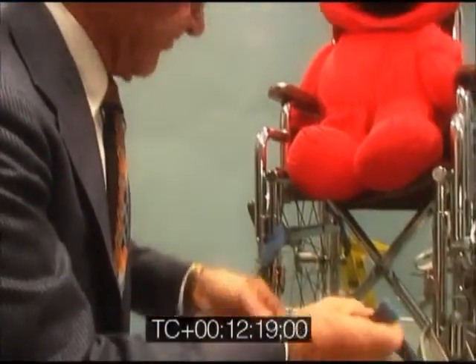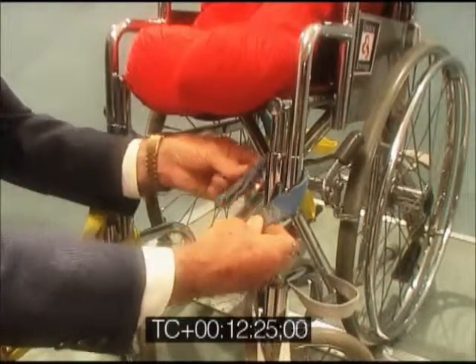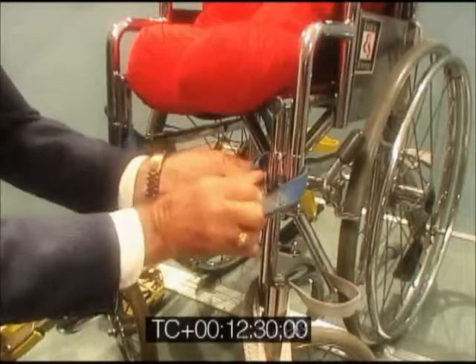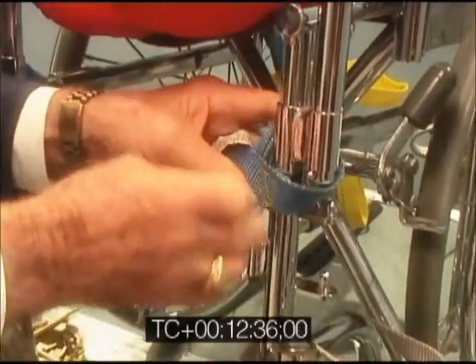I'm going to put this secure loop back on this wheelchair for future usage here. And we put it right in place up here.